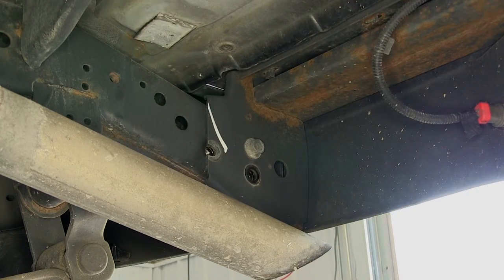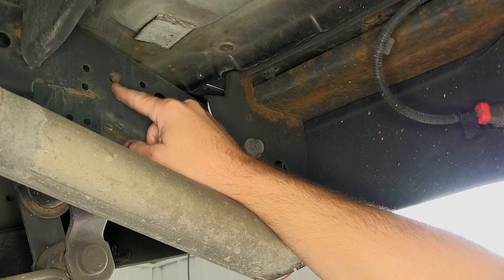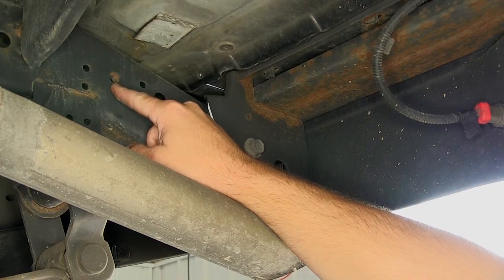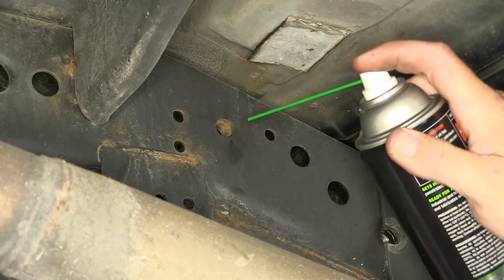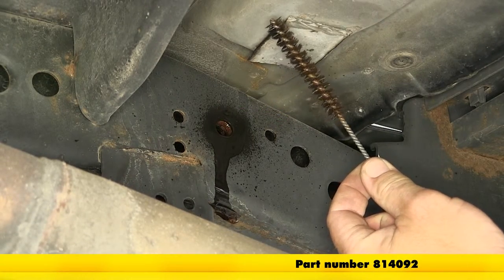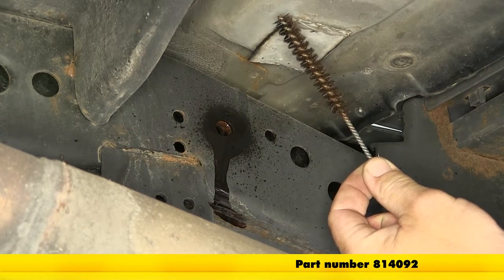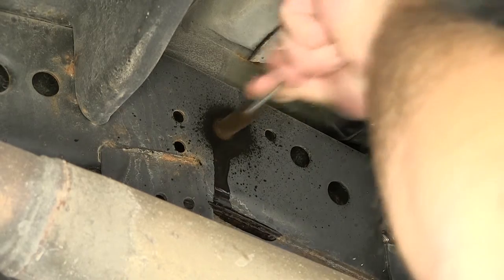Over time these well nuts build up with rust, dust, dirt, and debris, so I recommend thoroughly cleaning them out before attempting to install the new fasteners. To clean it out we're going to use a spray lubricant and our 1/2 inch nylon tube brush, part number 814092. Thoroughly clean the threads of the well nut out so we can get our new fastener in place.